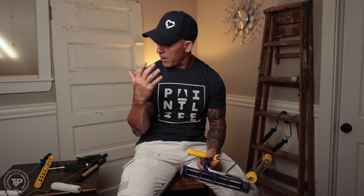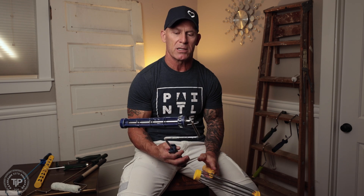Alright, here we go. I've got paint rollers all around me. They come in all different shapes, sizes, prices, and qualities, and I'm going to talk about why I use a high-quality paint roller and how it actually gives me professional results.